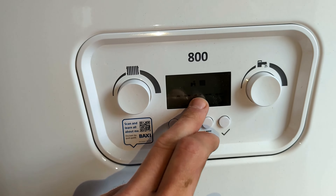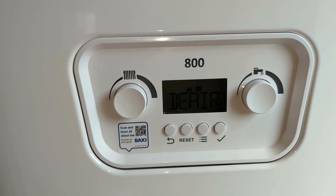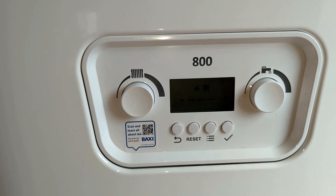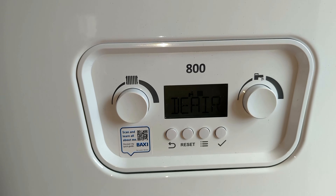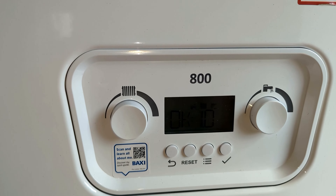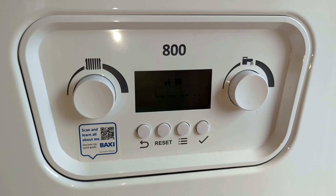You've got your little status bar going across there — at the moment it's at 1.0. If you've not drained the system or anything, it should just top up and be fine. I've been working on it so there'll be a bit of air in the system, and it will probably drop down and I'll have to top it up again from under the boiler and put a little bit more water in.